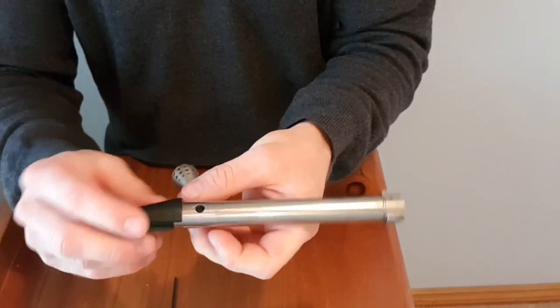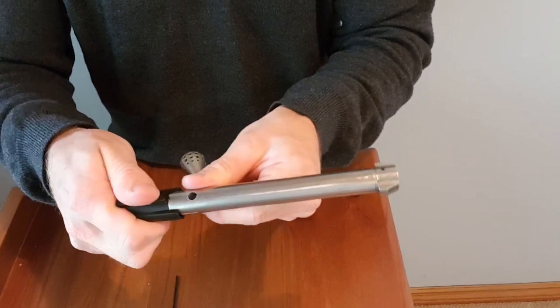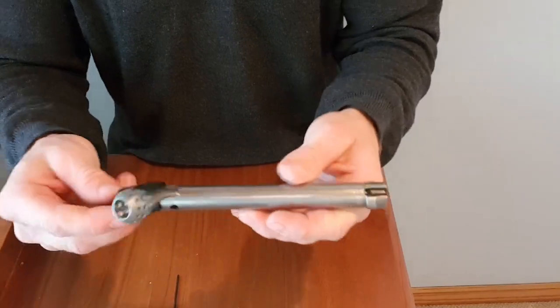Once you've done that, make sure this is rotated all the way around. Put your bolt shroud on, then rotate it back until it drops into that detent and don't go any further. And that's all done.